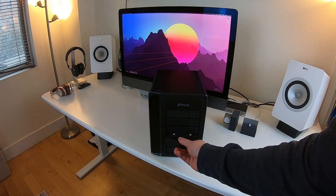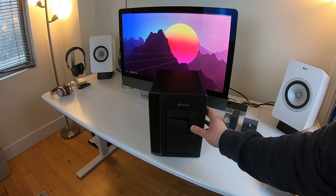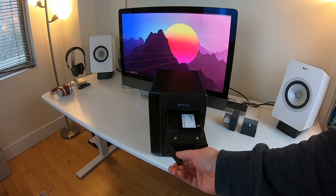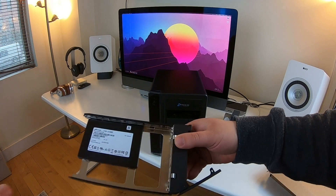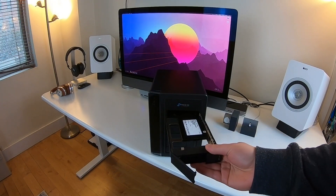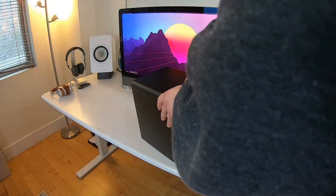As you can see, it's easy to replace these drives — they use standard drive bays and you can easily mount a solid state drive in here. Taking them out is simple too; you just screw them into the little screw holes. Very straightforward. You also have access to multiple RAID configurations from here.